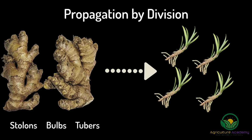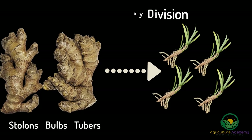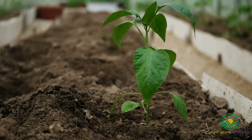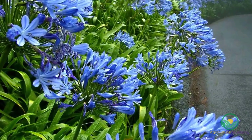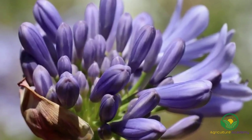The agapanthus grows from a stolon-like rhizome, from which many other rhizomes will grow. Once this happens, we can come in and separate them so they can grow their own plant. Not only is this a great way of increasing your planting stock in a virtually cost-free manner, but mature agapanthus plants should also be dug up and divided every few years to keep the plants healthy and neat.